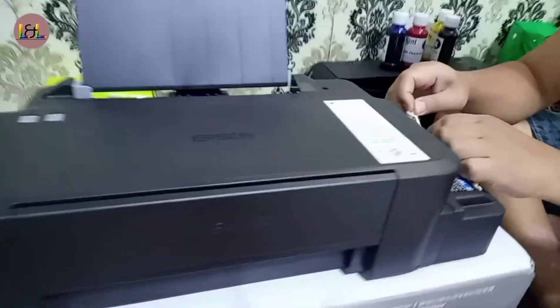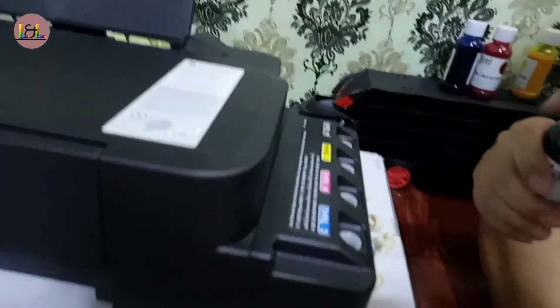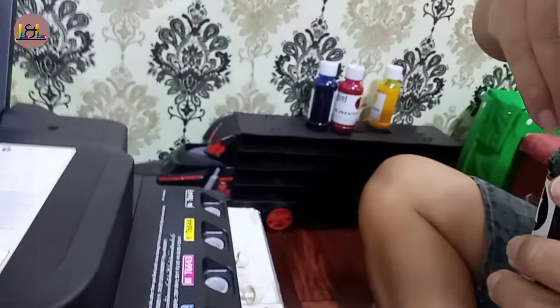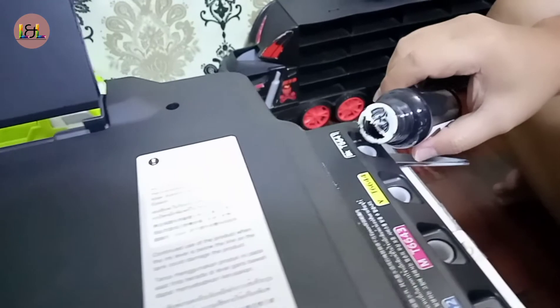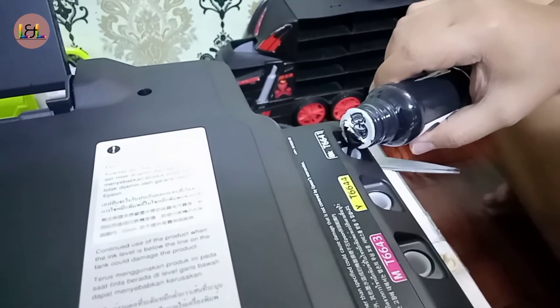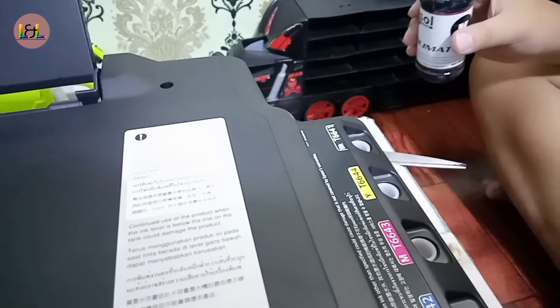So we're going to put the ink into the cartridges. Remove the caps — that's the black one. Make sure that the ink has no bubbles, so don't shake it, because it might end up having some bubbles inside the cartridge. Handle it lightly. Make sure that the ink reaches the highest level of the cartridge.